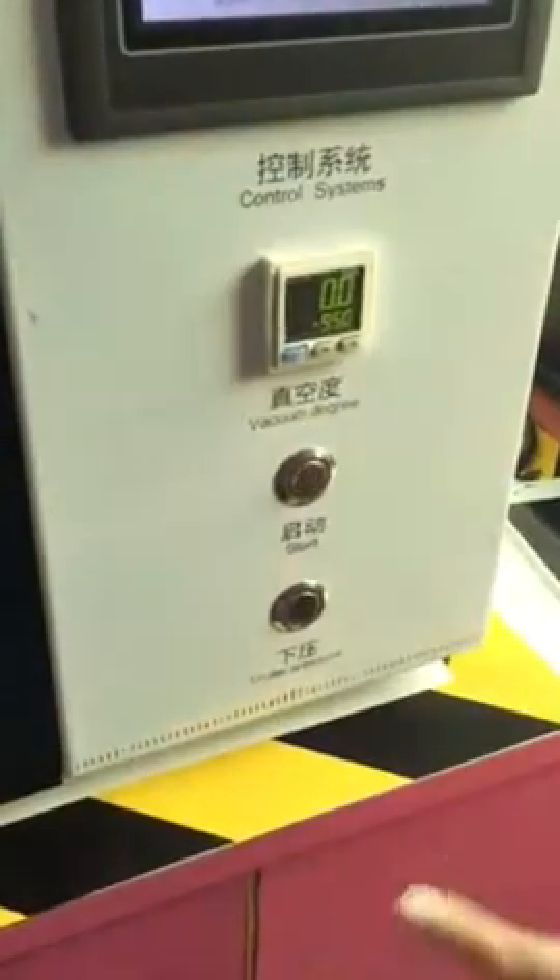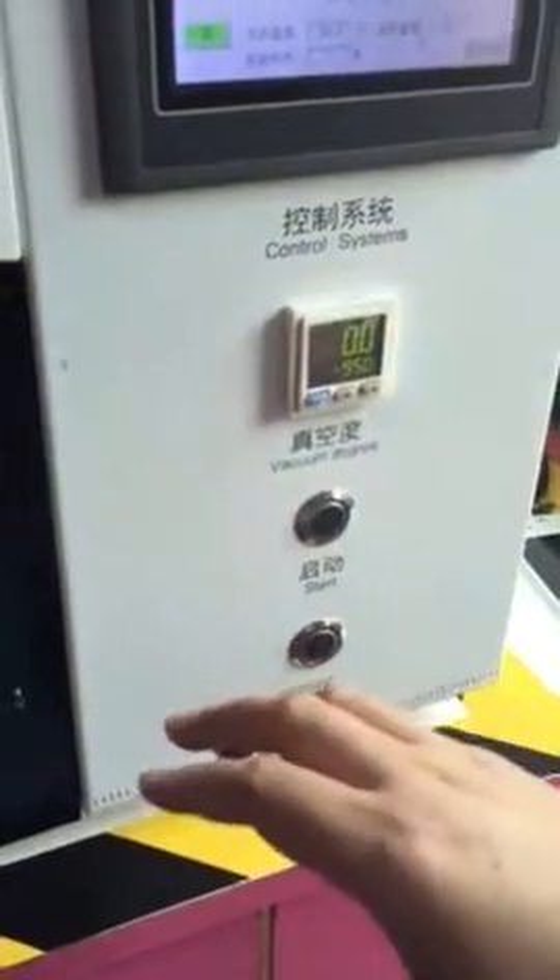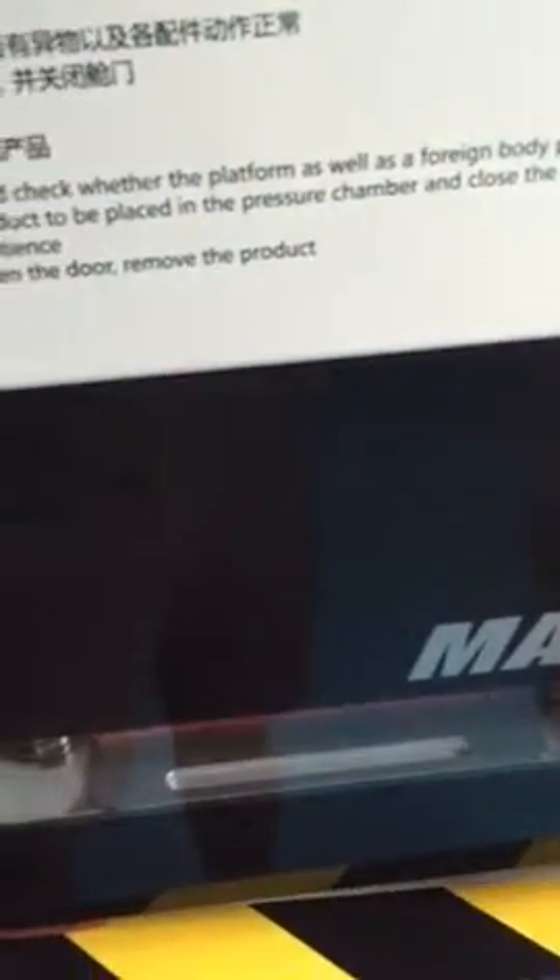First, you should take out anything and don't put the screen inside, because first we should test the machine. Okay, let's start.